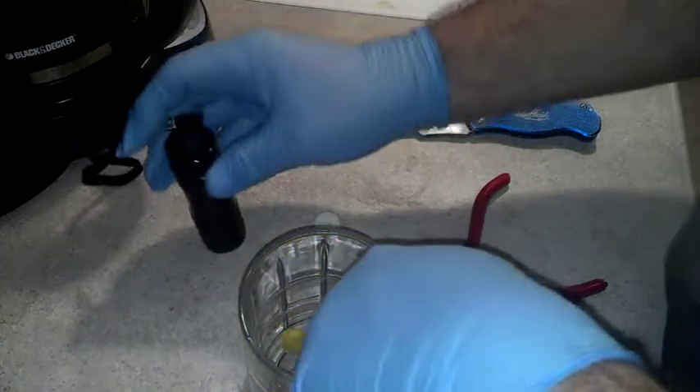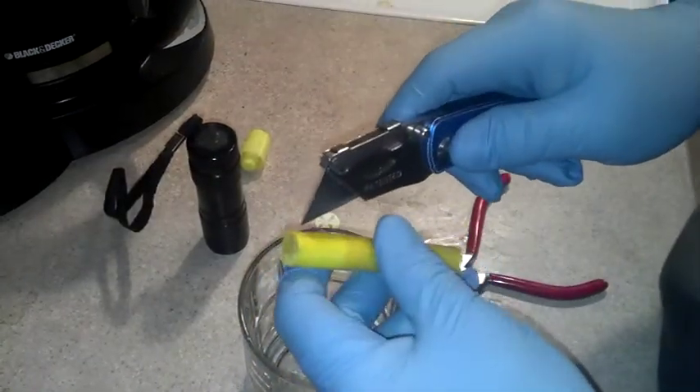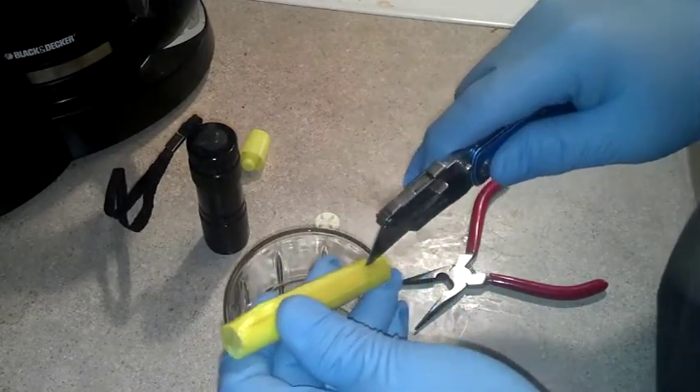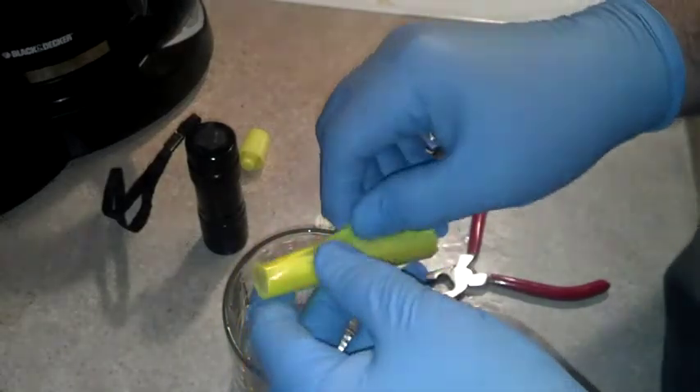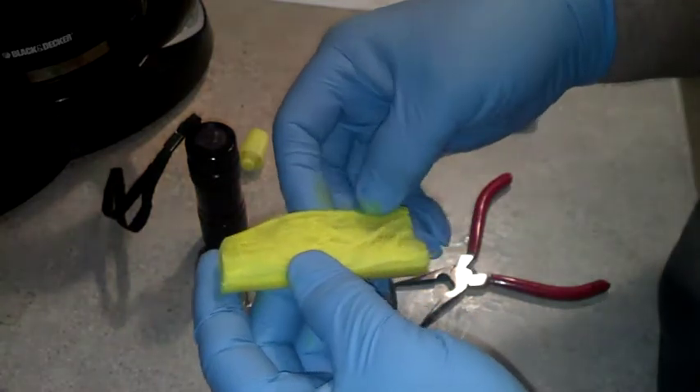You don't want to get that stuff on you because it'll keep going, and I don't want to turn myself into an Avatar. This is just cotton or something inside. You want to get that plastic off or at least open it up — it seems to be adhered to it.